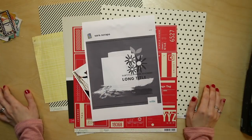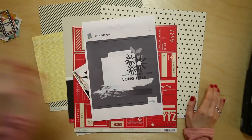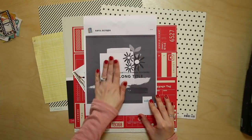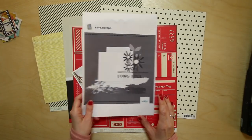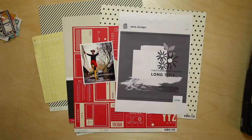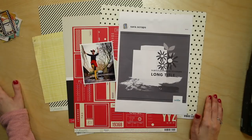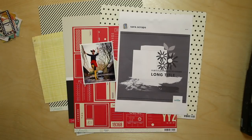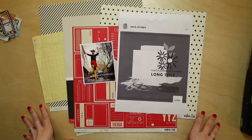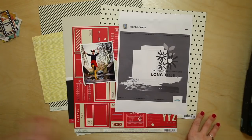Sarah posted this not long ago on her Instagram, which is sarah.scraps — it's a sketch she made for a page just to share for inspiration, and it's what I'm going to use today. It's a single photo page with some layers, definitely up my street. I've printed this photo from not very long ago. Because it is January, I'm using my very first collection with American Crafts. I had 12 collections with American Crafts and there are 12 months in a year, so I made a slightly informal promise to share a few extra ideas each month here on YouTube. So a few ideas with the original first collection, just called Chamele, this January, and then next month we'll look at the second collection and so on throughout the year.